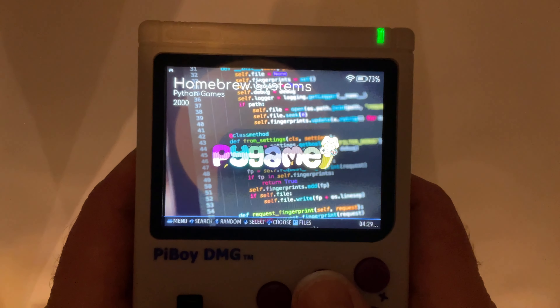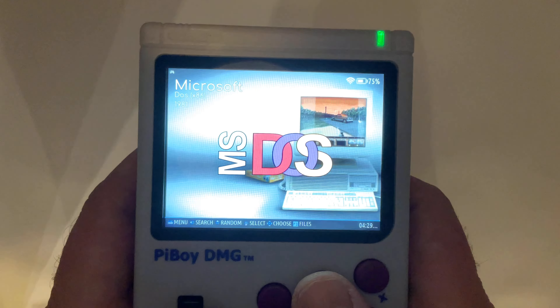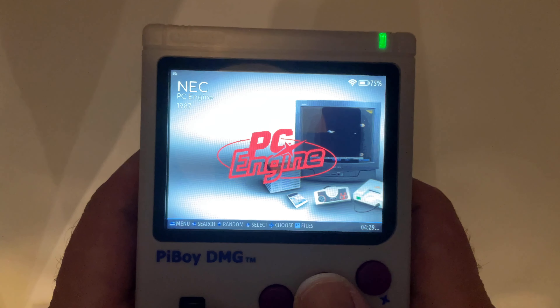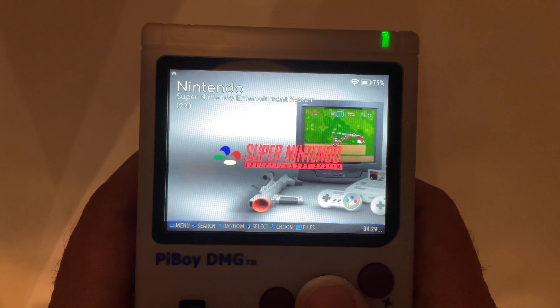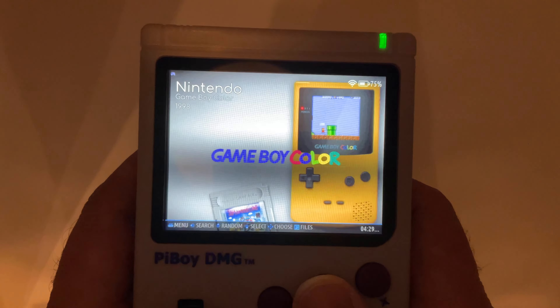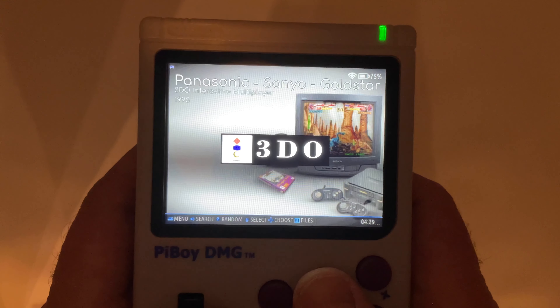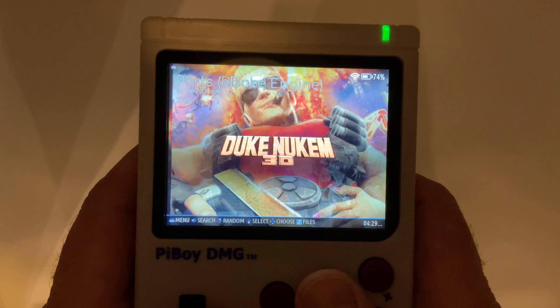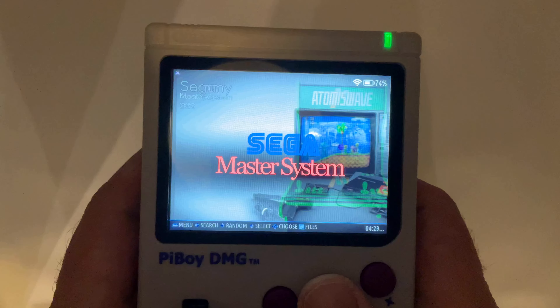I ended up switching through the systems a bit fast here, so I've slowed down the footage a little bit. And that is not something I knew how to do before this video — so always picking up new skills.